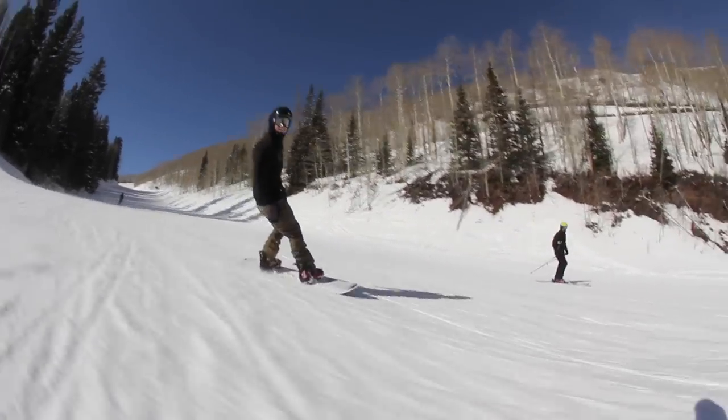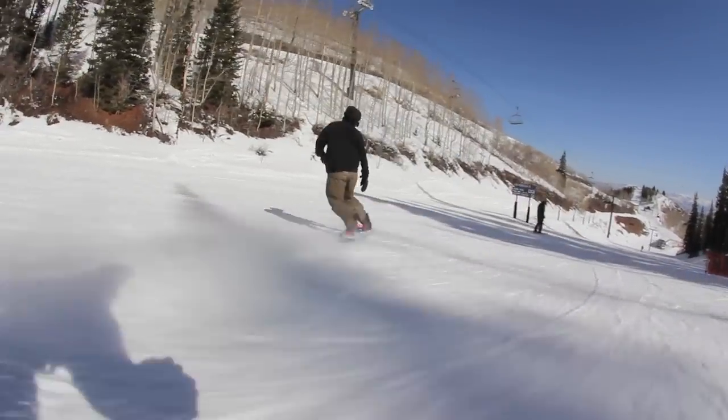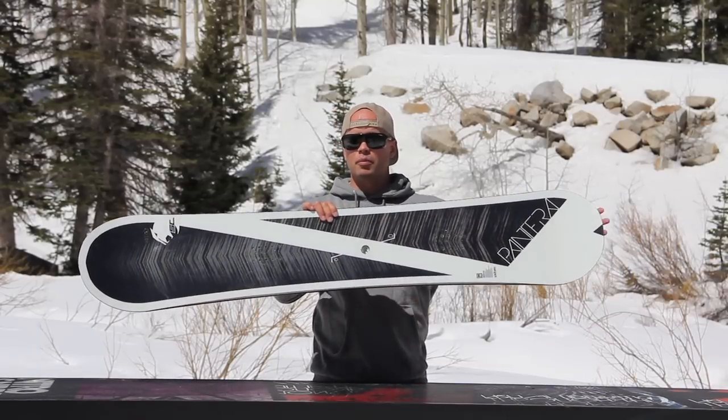The Pantera features our power-like core, which is a core made out of the highest grade of ultra-lightweight poplar wood material. So it gives you a perfect ride with lots of pop and unmatched strength at a minimum weight.